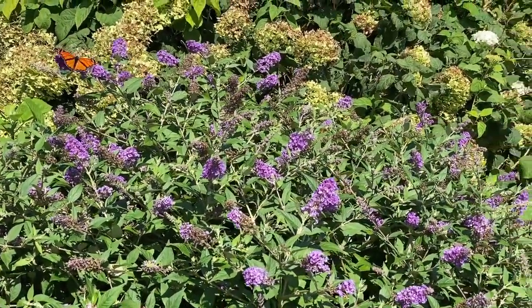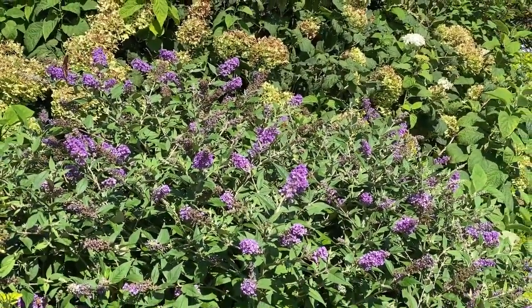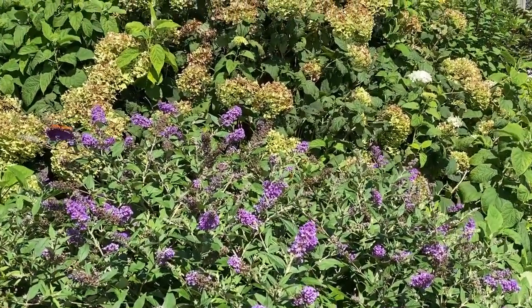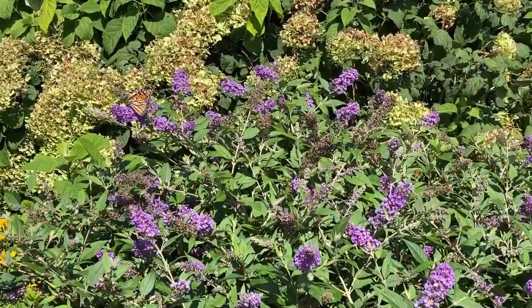One thing I do recommend though is if you are going to trim your butterfly bushes, don't trim them until the spring. Wait until the spring, let the old growth kind of be an insulation for the plant, and then in the spring watch where your growth is coming from and go ahead and give it a trim back there.